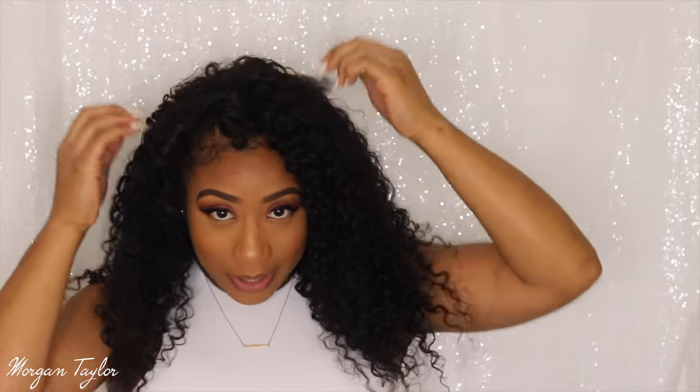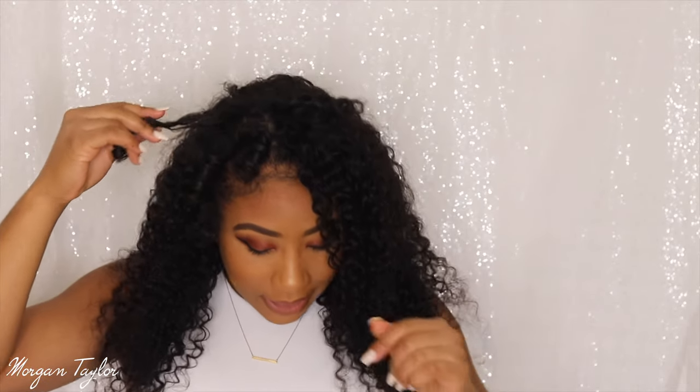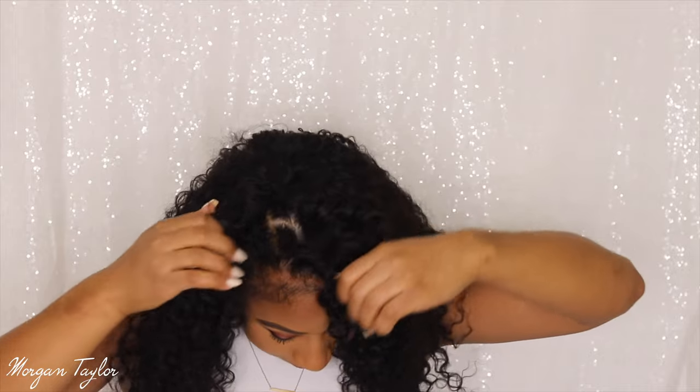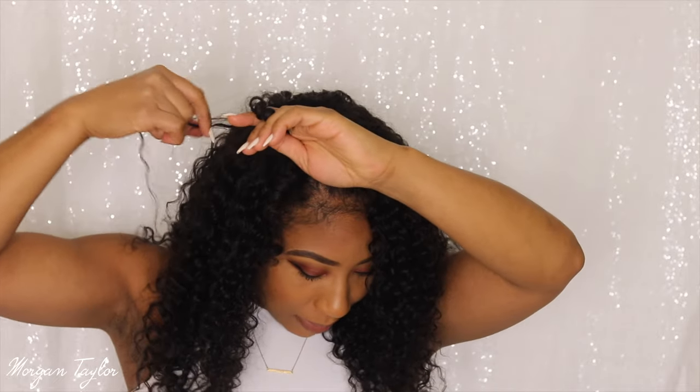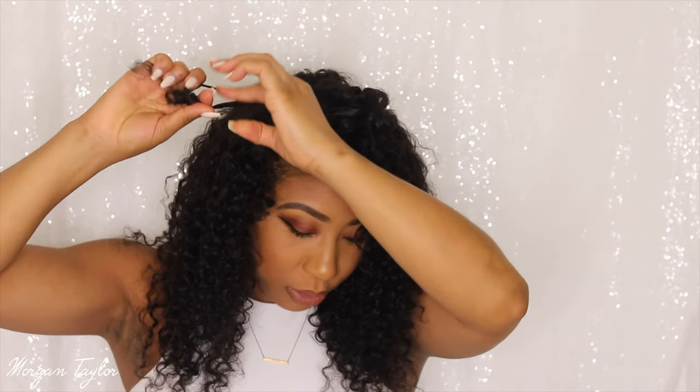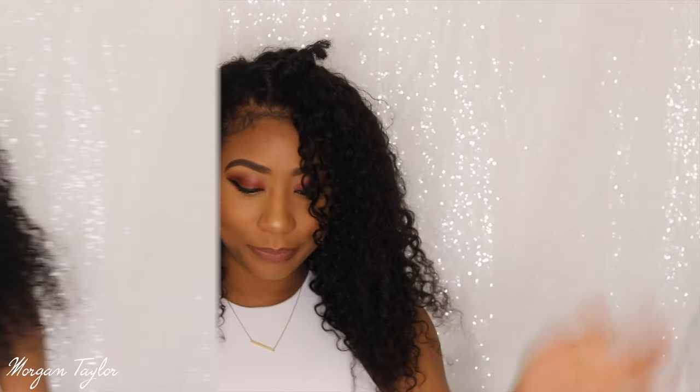Voila — so this is what it looks like when I first put it on. I haven't done anything to it yet. These pieces are clearly sticking out, so what I'm going to do is take my leave-out, grab a piece of the hair, and just twist and intertwine it like that so it blends in. I'm going to go ahead and do that to my whole head.